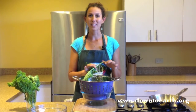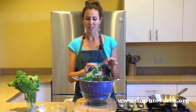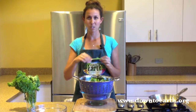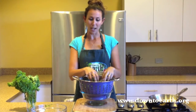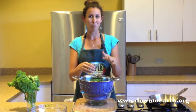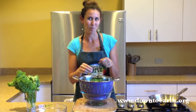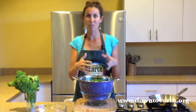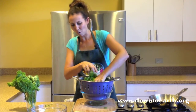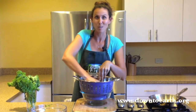First, we're going to show you a basic massaged kale salad. After you've removed the stem from the kale, we're going to place it into a nice large colander and break it up into bite-sized pieces, just like this. Now, what we're going to do is massage the kale. What this does is it allows the fibers to break down and it also releases some of the natural juices in the kale. And the reason we have this bowl under our colander is to catch those juices.